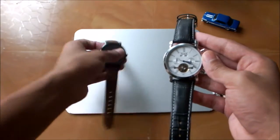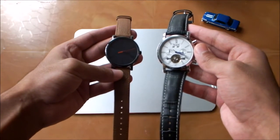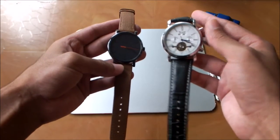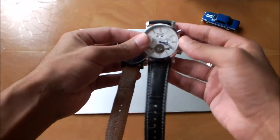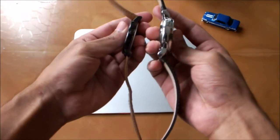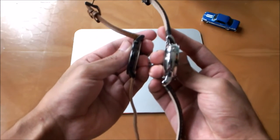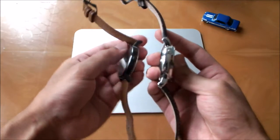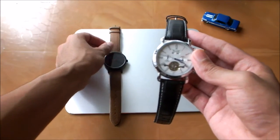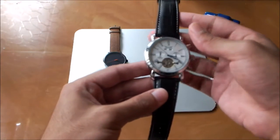I have my Timex watch here for comparison, and you can see the Yaragar watch is actually pretty large — the dial is larger than the Timex and the crowns and plungers are also on the larger side. Turning them over, the Yaragar watch is much thicker than the Timex. Automatic watches are generally not very thin, so keep that in mind before buying this watch.